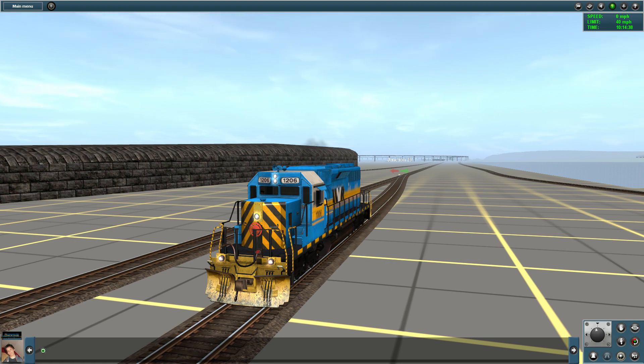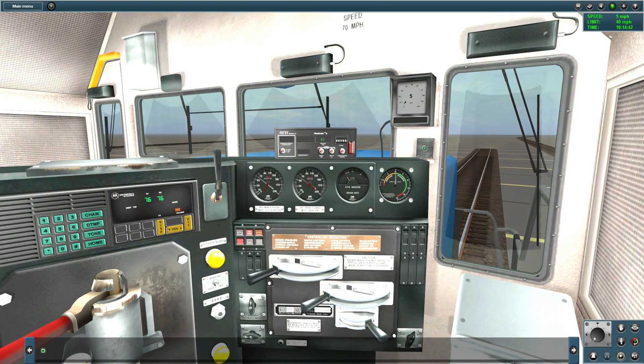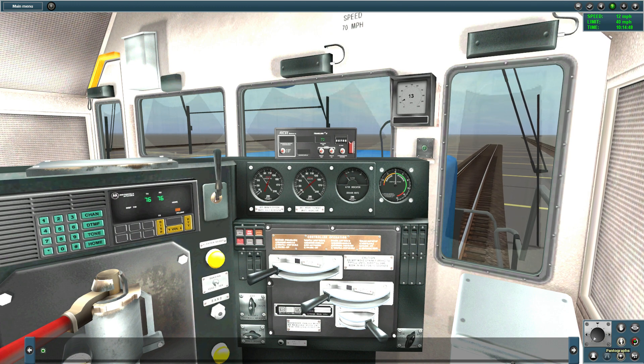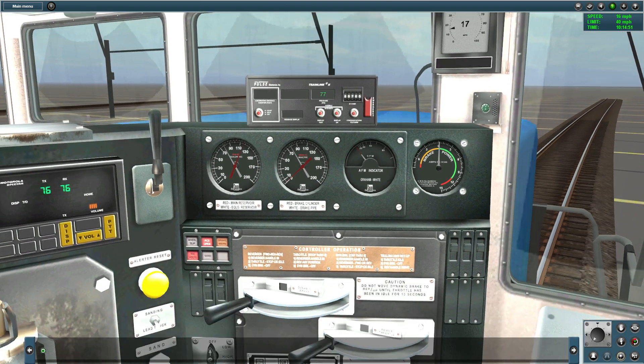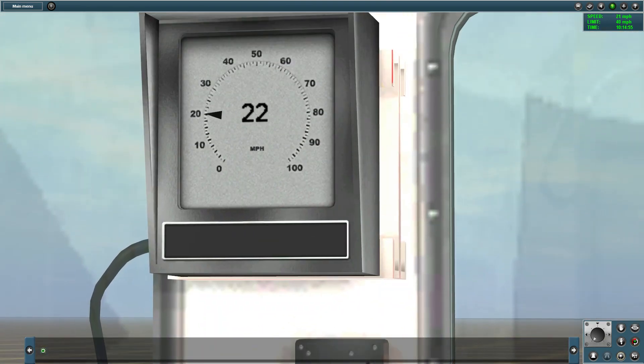Okay, time to go. Wow, this is actually a really good interior. The speedometer actually works, even the digital one.